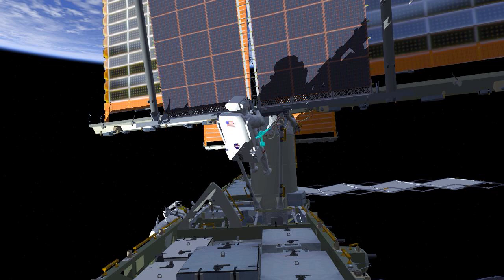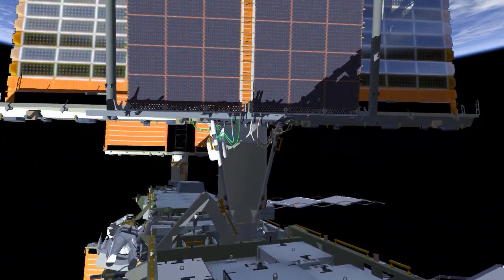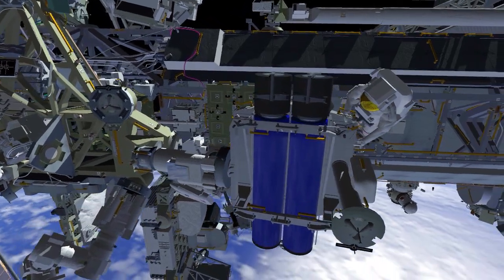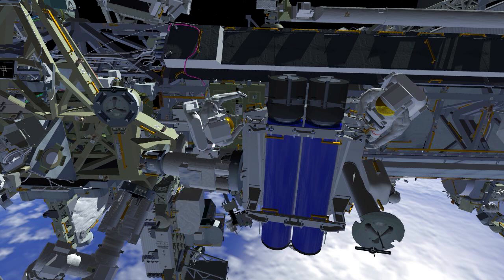EV1 will translate back to the Irosa carrier and begin work on releasing the carrier beams that previously held the Irosa. These beams need to be rotated out of the way to allow access to the lower Irosa on the second EVA. EV2 will clean up the mod kit worksite, retrieve a crewlock bag, and head to the carrier to help EV1 with the carrier beams. The crew will work together to release the bolts holding the beams in place, then rotate the beams out of the way and secure them back down.